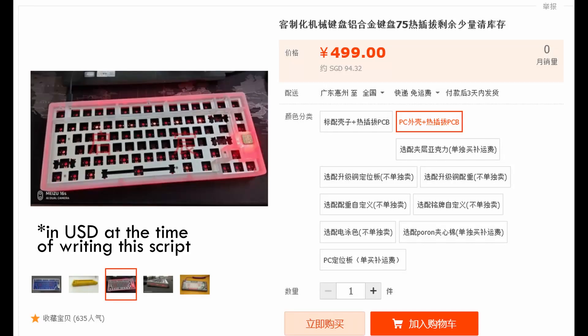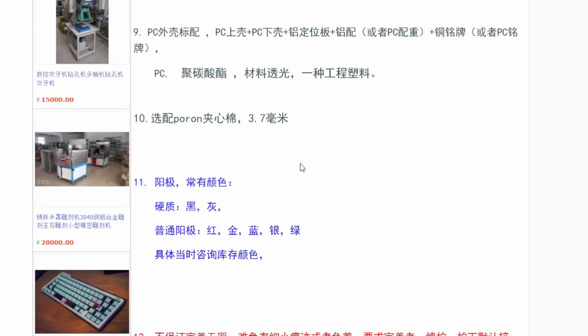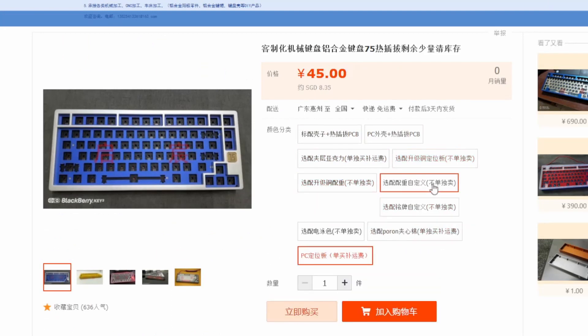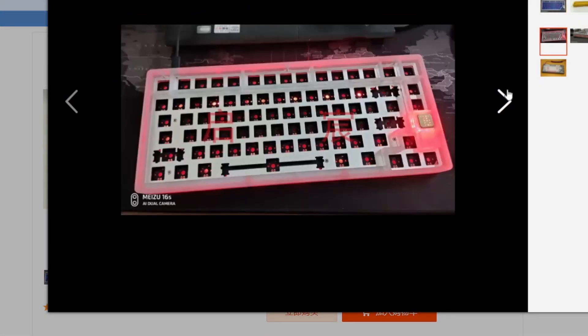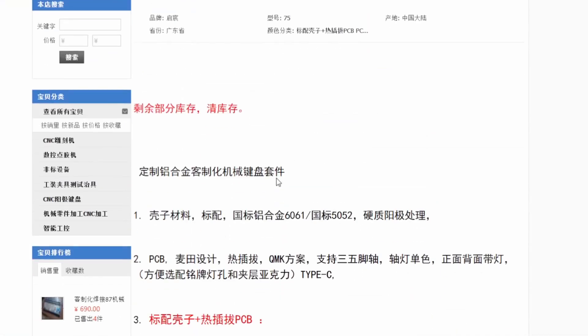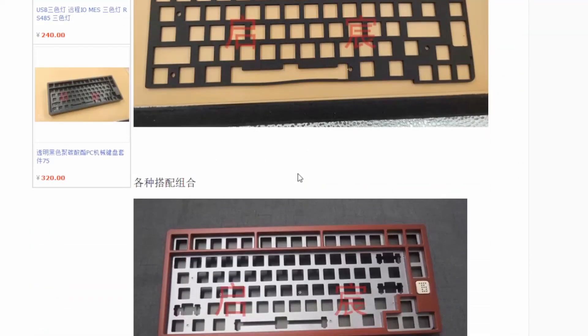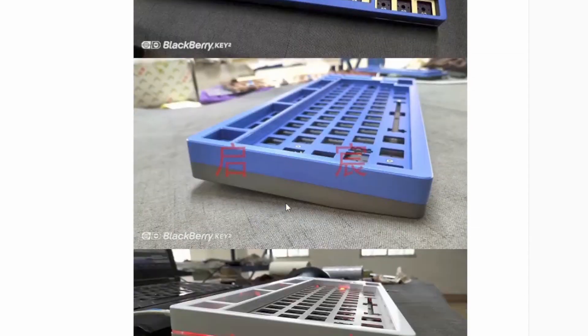So how can you buy one? The Polaris 75 starts from $70.20 for the full CNC polycarbonate version and $83 for the full aluminium version with aluminium weight and brass badge. You can choose the top and bottom casing colour, and even the plate colour for the aluminium plate. Upgrading to a brass weight is only about $14 extra. Plate options include a standard aluminium plate, polycarbonate plate, and even a brass plate. It was a really customisable board for its time.